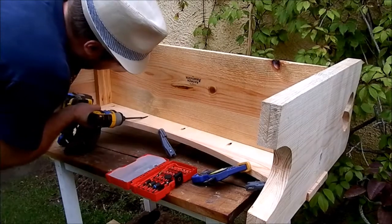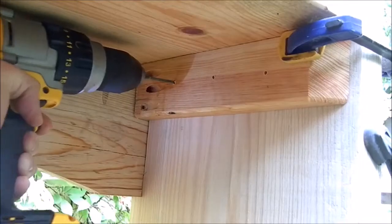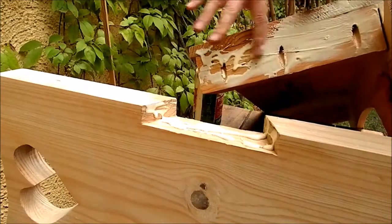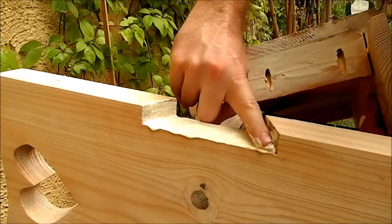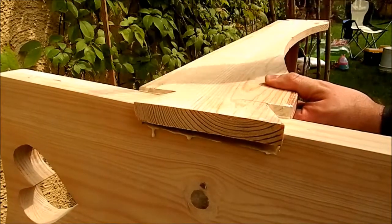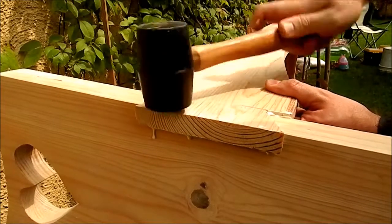Then I dry assembled the bench. After that I started to glue it all together. The dovetail fit snugly and there were no major openings, which is not bad for the first try.